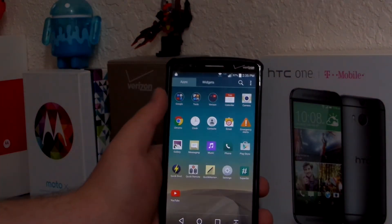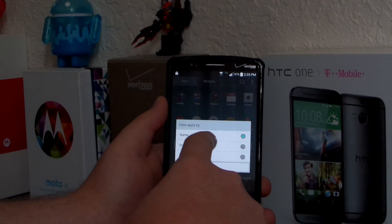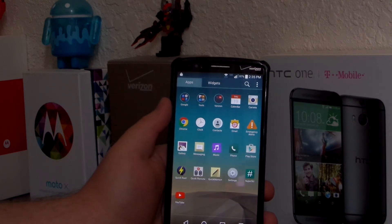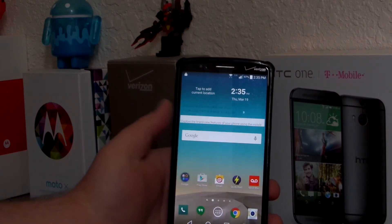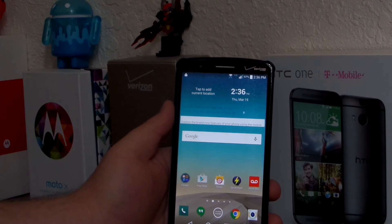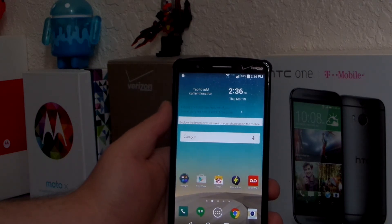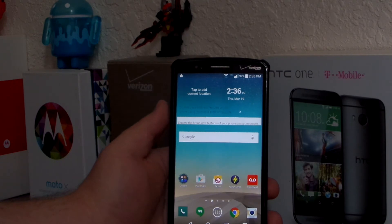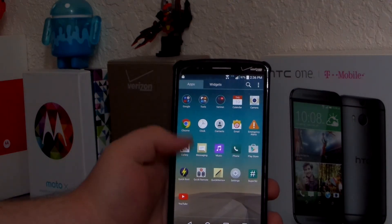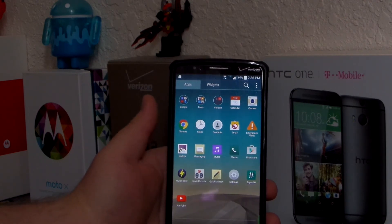Everything is stock. If you've seen stock LG before, this is pretty much it. You've got the tools folder and Google apps. One thing I hate is if you go to view apps by name, it doesn't take apps out of the folder, and you can't take them out unless you go to user customized and try to edit it. I'm just going to install Google Now Launcher or Nova Launcher Prime that I paid for. Also, Xposed now supports Lollipop, so I'm going to install that for all the tweaks. If you guys want to see a video on that, I'll get that up. Leave a comment below if you want to see anything about stock Lollipop on the LG G3.